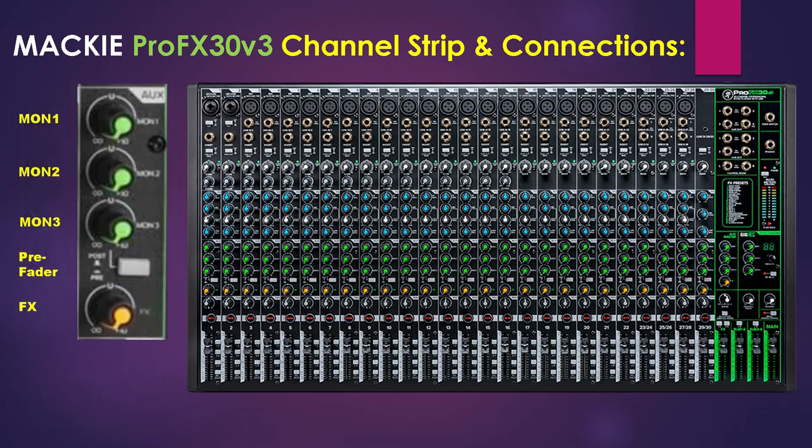Next we have the AUX MON knobs. These tap a portion of each channel signal to set up a monitor mix feeding the stage monitors, independent of the main mix. You adjust these controls on each channel until the band is happy with the monitor mix. The controls are off when fully turned down, deliver unity gain at the center detent, and can provide up to 10 dB of gain when turned all the way up. The pan, mute, and channel faders do not affect the monitor output, but other channel controls will — the AUX monitor is pre-fader.